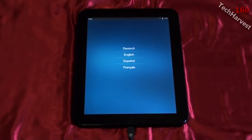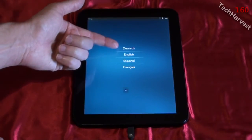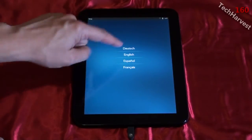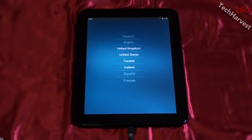There we go — first time powering it up and it prompts me to select a language. Interestingly, German is listed first, probably in alphabetical order. I'll select English, then United States English, and confirm.